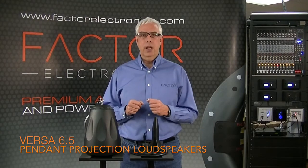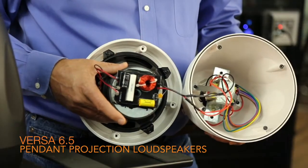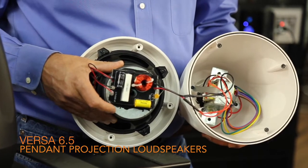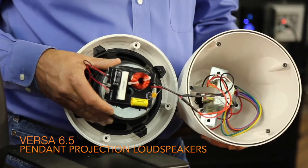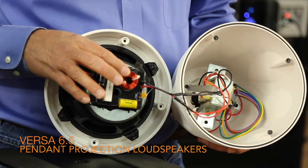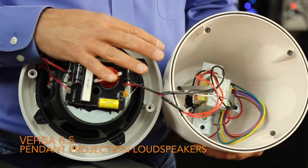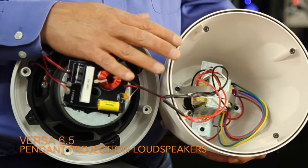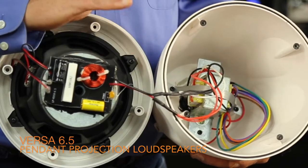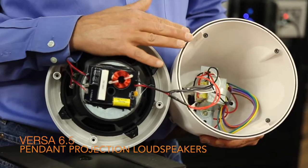Inside the Versa 6.5 speakers you'll find a 6.5 inch polypropylene woofer with a 20 ounce ported magnet. The crossover uses an air core inductor and a resettable poly switch for the tweeter. There's also a full frequency, very large 30 watt internal transformer — it doesn't degrade your sound at all when using 70 volt or 25 volt amplifiers.